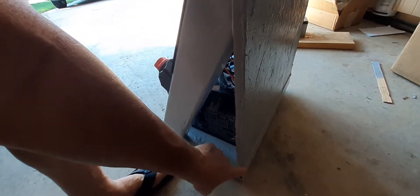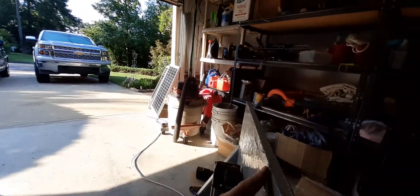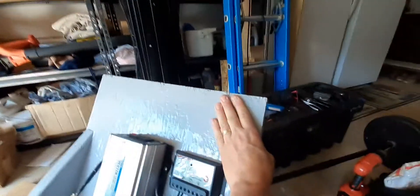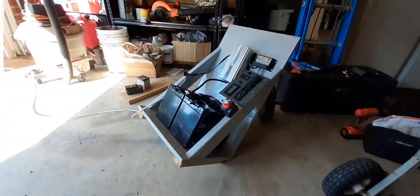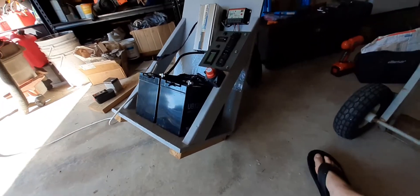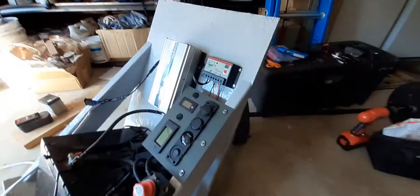Instead of using this hand truck to roll it around with, I'm just going to add a set of wheels to the back corner here — like a roll-around suitcase — and then maybe a small handle at the top that I just push it over. It'll stay like that right now because of the little stands I put underneath it, so I'll add a set of wheels to that back corner and I can roll it around the garage or wherever I need to bring it.